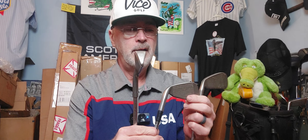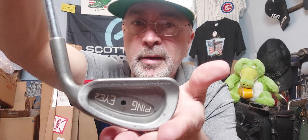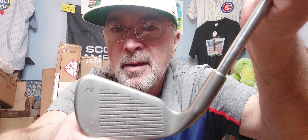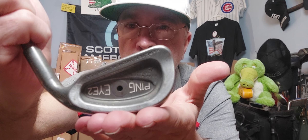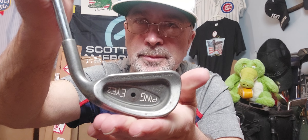So we have a one iron - an old Wilson 1200 one iron. We have a Wilson Staff Ultra 45 two iron, and then we have a Ping I2 two iron. I think Gator's got to stay off the moonshine when he's on the WhatNot auction. Things still hold their value. I think the black dot is a flat lie - is that flat or upright? Well, I think the black is flat. Definitely got some offset on that.